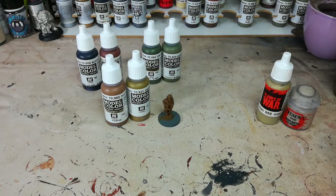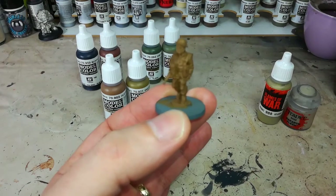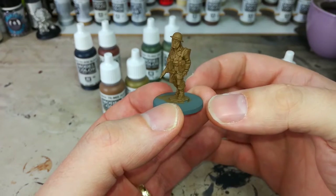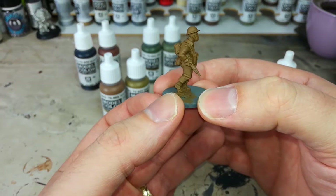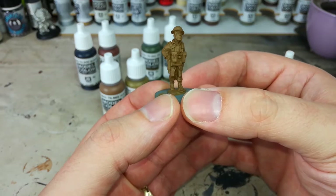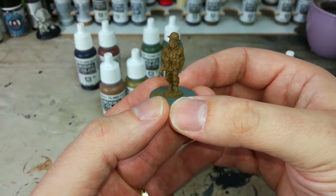Hello and welcome to a very special how I paint things. Today I'm going to touch on how I paint British infantry for World War II games - Bolt Action in particular, but this works for just about anything. I've got one of the guys here from Artisan Designs, really cool figure with great detail and good proportions. If you're playing with Warlord plastics, these fit in really well scale-wise. I also recommend Black Tree Miniatures, who do some pretty cool English figures as well.